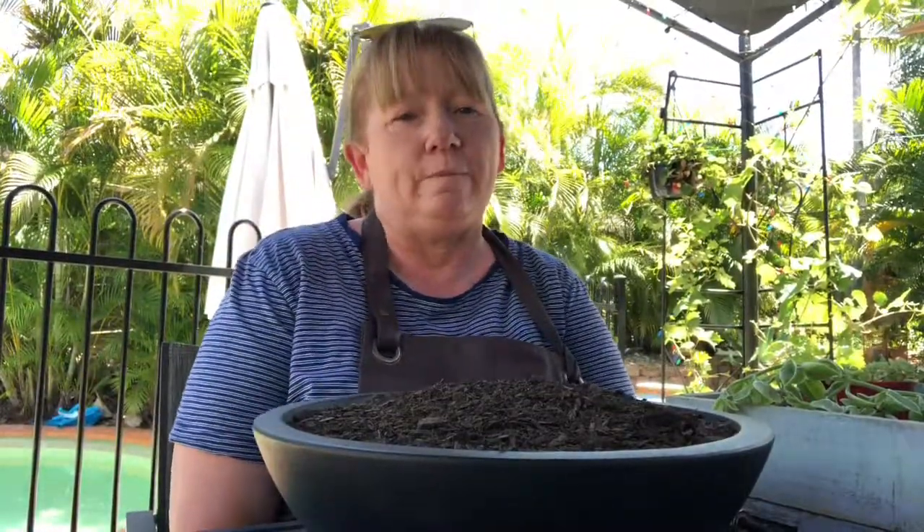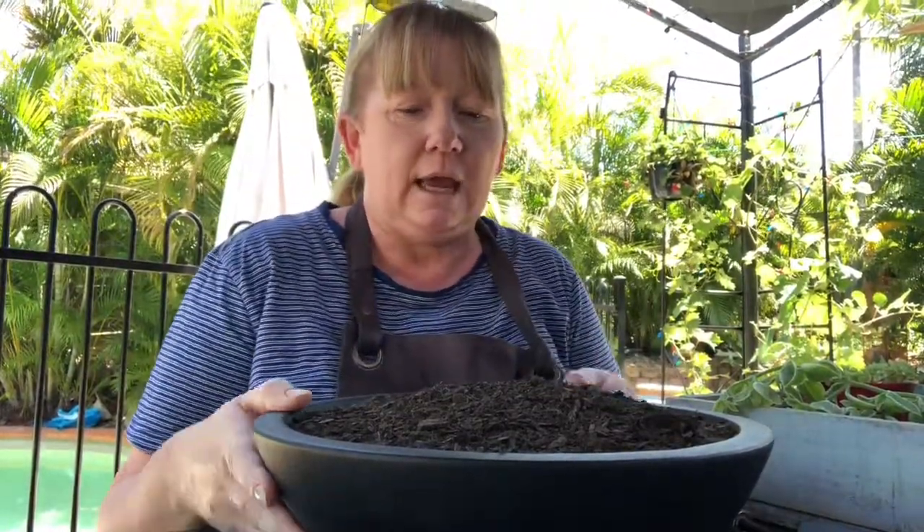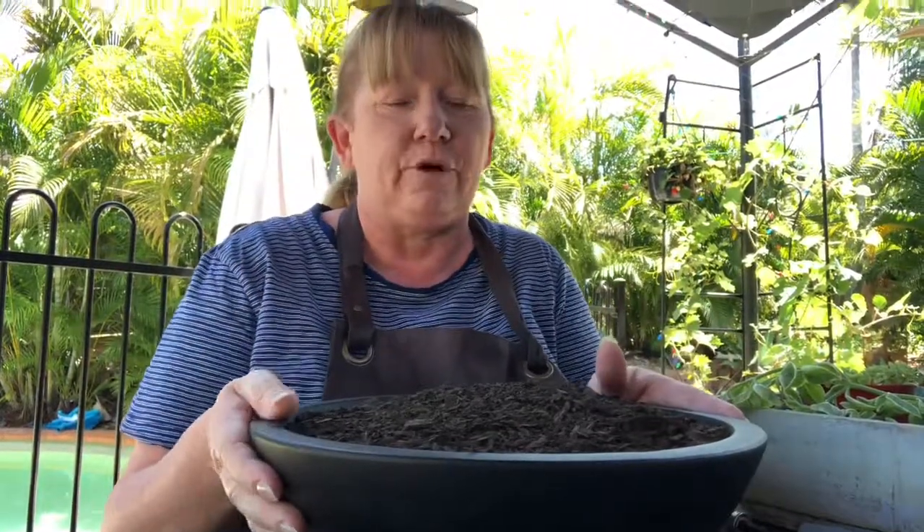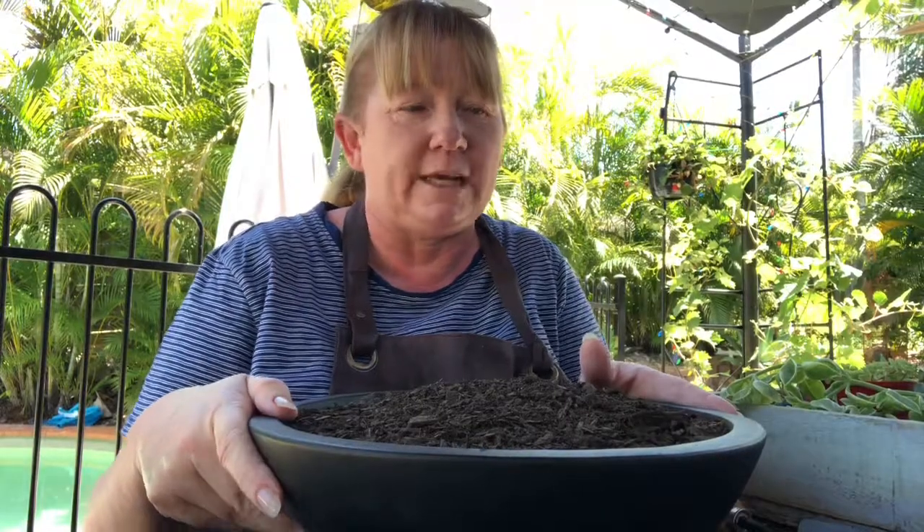Hi everyone, welcome to my YouTube channel. Today we're going to make a succulent garden, or a little succulent pot. It's a friend's birthday and so I thought I would do this for her.